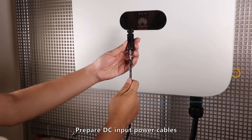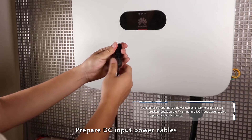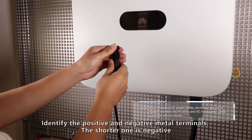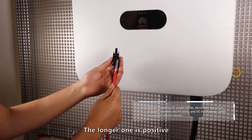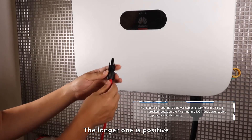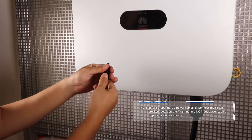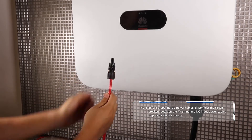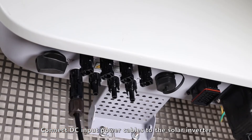Prepare DC input power cables. Identify the positive and negative terminals — the shorter one is negative and the longer one is positive. Connect the DC input power cables to the solar inverter.